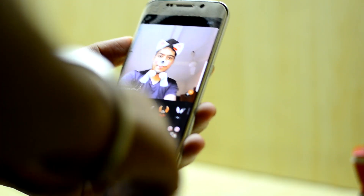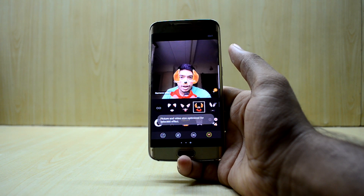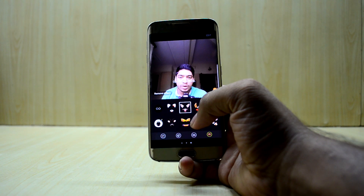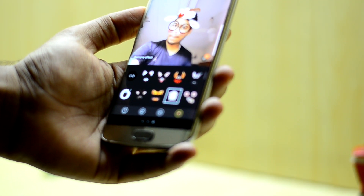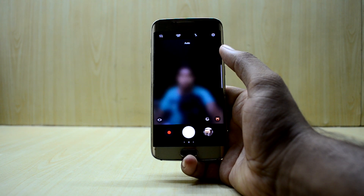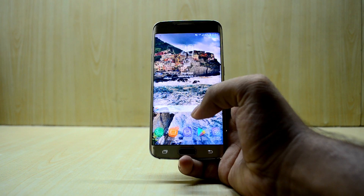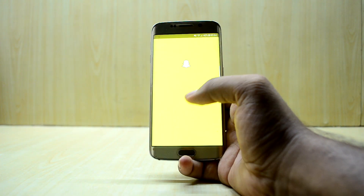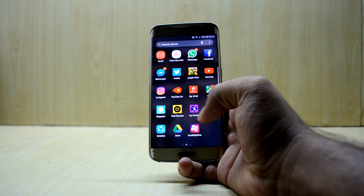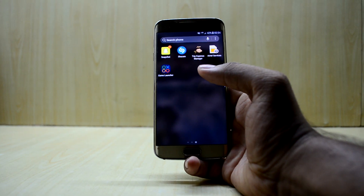Back in the camera, all the augmented reality Snapchat-style filters are working — I think they're called Sticker Face. And speaking of Snapchat, that is also working, so you do not need to get a separate fix for it. I think that's because it has the latest Magisk version.